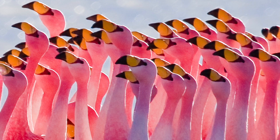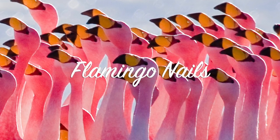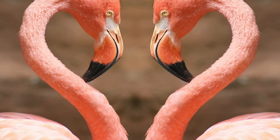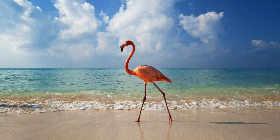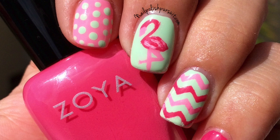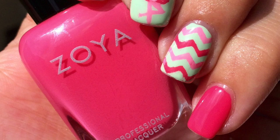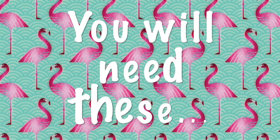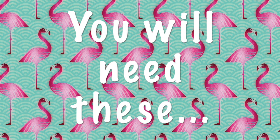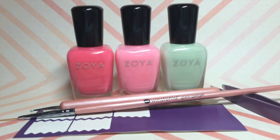Hi pretty polishers, today I'm sharing my flamingo nails. Don't these beautiful pink birds give you a sense of tropical weather and summertime? They do for me, so I decided to create my own flamingo nails.